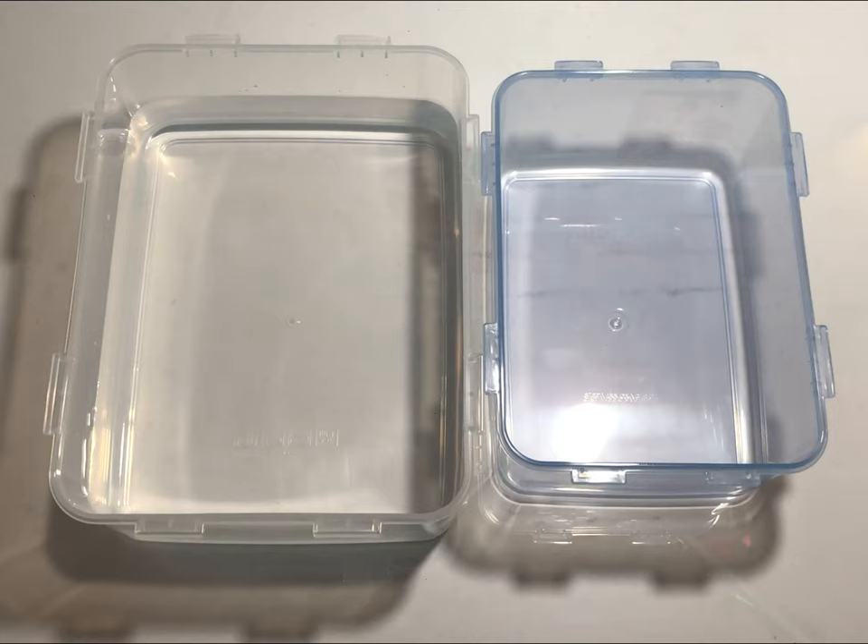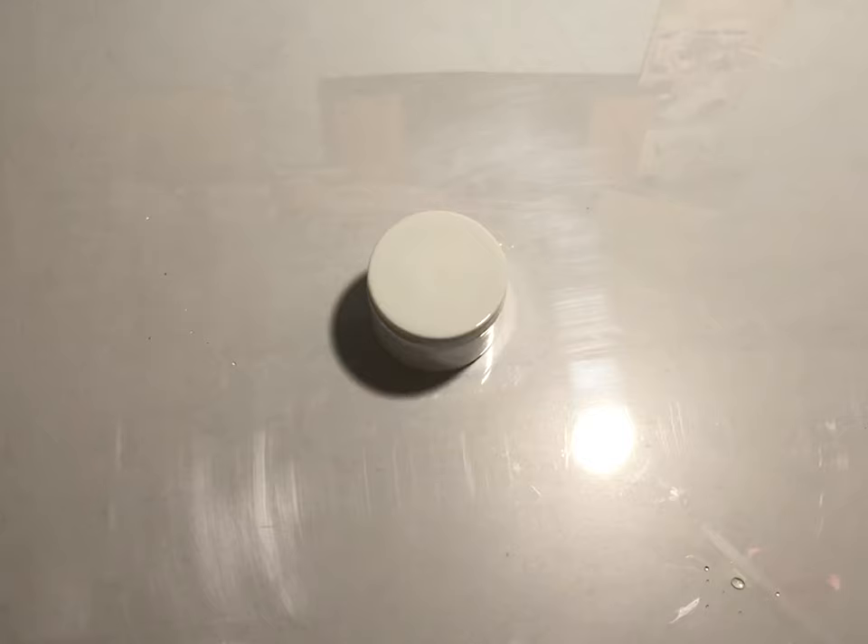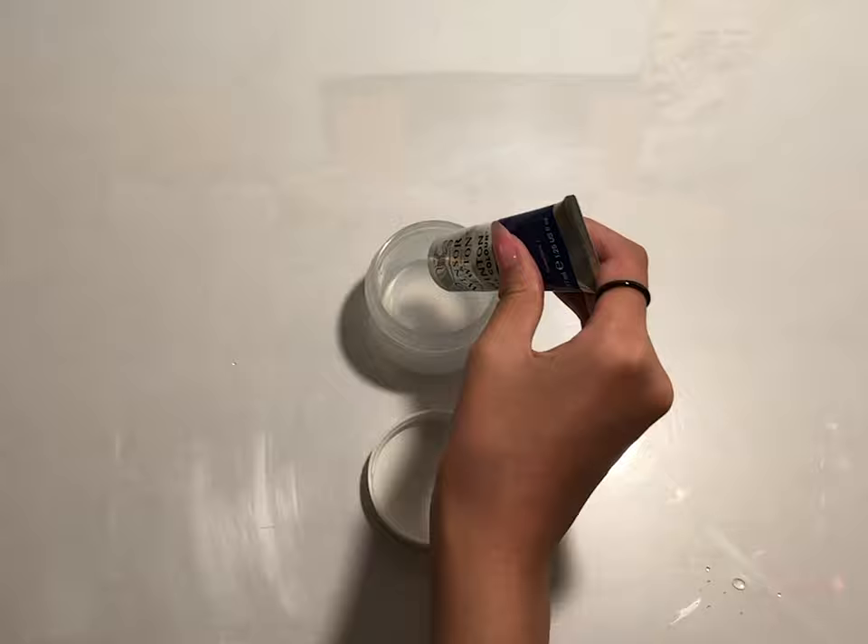Now for the second method, which is the oil paint method. The process is very similar to acrylic paint except for a few steps. Again, prep your two tubs in the same way as the acrylic paint method.